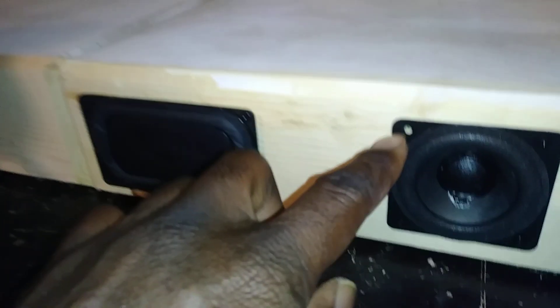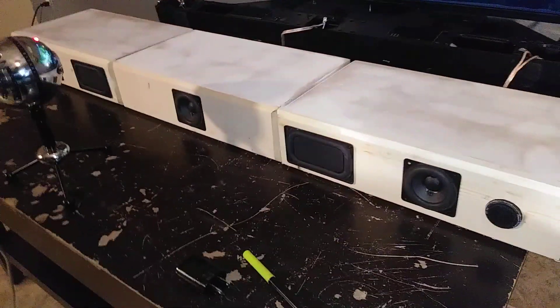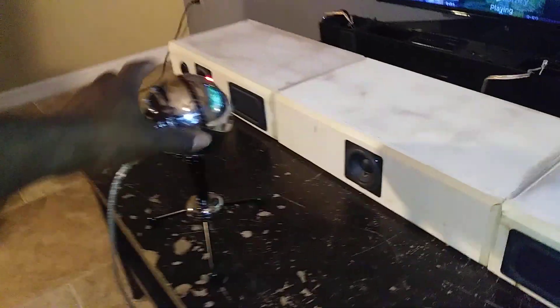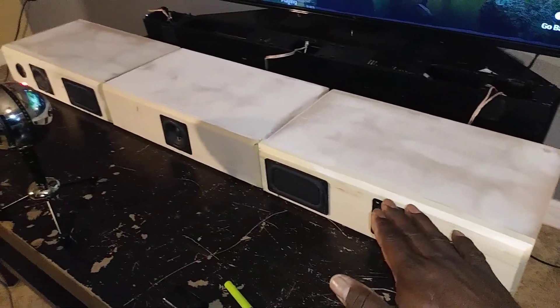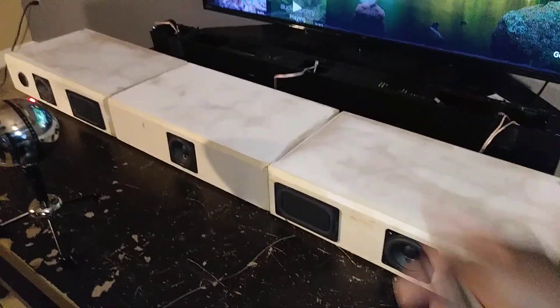I know some guys probably noticed there's a screw missing here, but trust me, I've got this thing screwed down so tight that it doesn't even matter. This thing is sealed. I didn't permanently glue or caulk these little tweeters — I just put some Gorilla tape around them and ensured a tight fit. No air leakage is coming around this thing. The enclosures, even though they look awesome and big enough to set a television on top and use as a sound bar, they look pretty cool.